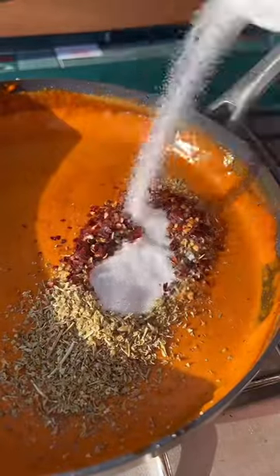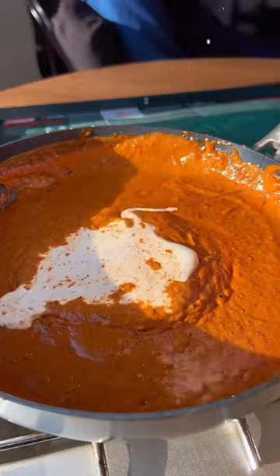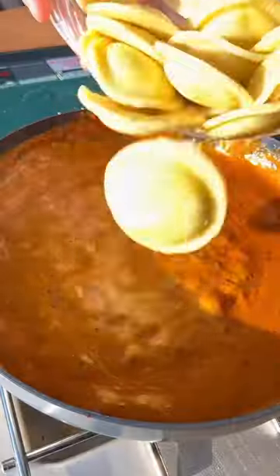All that's left to do from here is season that boy up, throw in a little parsley and parmesan, and finish it off with the ravioli of your choice. And as always, I'll have the full recipe listed in the description. Hope y'all enjoy!